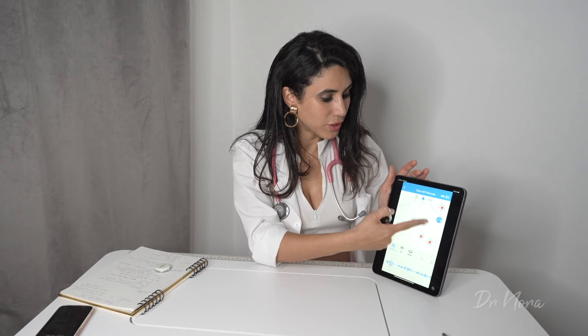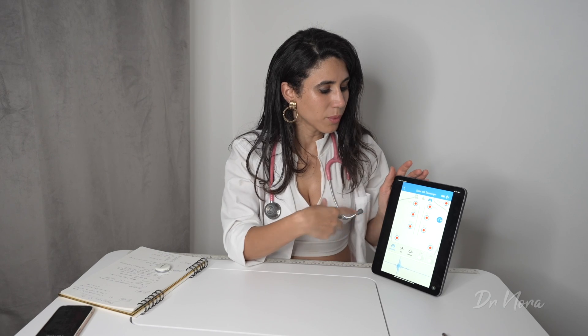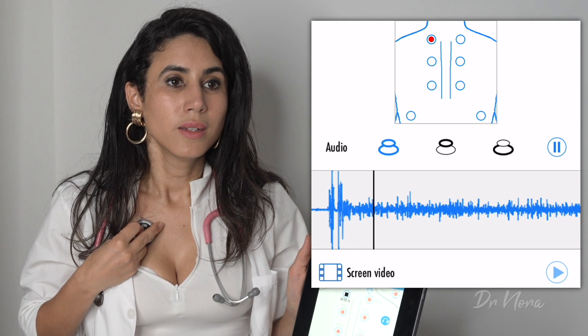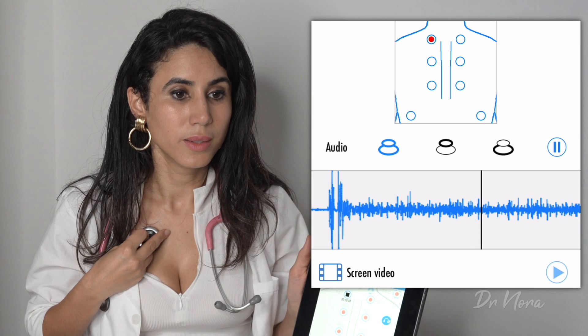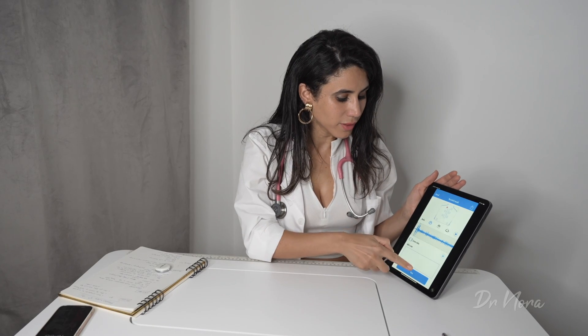Another thing you asked for was lung sounds, and I do have a video lined up, but here is a sneaky peek with the Stemmoscope Pro. The great thing with the app is that you can switch from the heart field to the lung field and just go ahead and record. Obviously this setting is for the back, but I'm listening to the front side of my chest. There we have it — that is the lung sounds. I hope to get some patients with pathology so we can listen to what pneumonia or asthma sounds like compared to a normal lung sound.